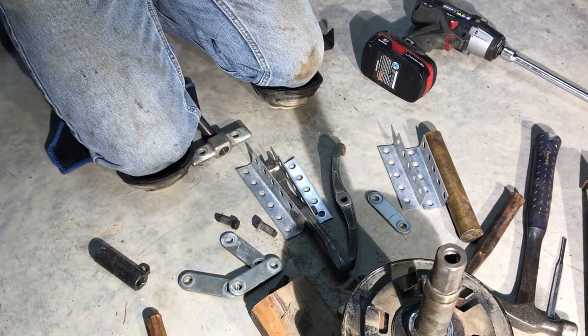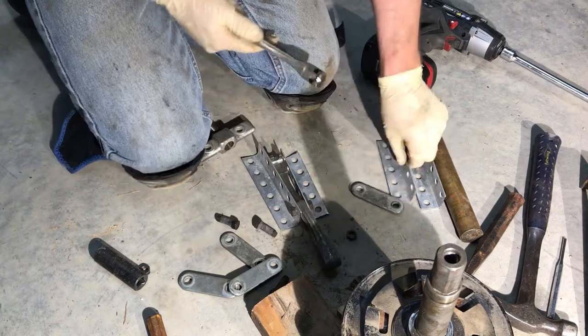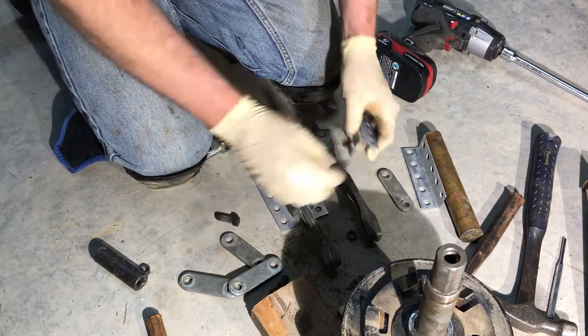Hey guys, our pulley puller wasn't working right — these little arms are too short, so we need to extend the arms. We got a piece of angle iron with some holes in it, and we're going to set it up so that it'll work for us.